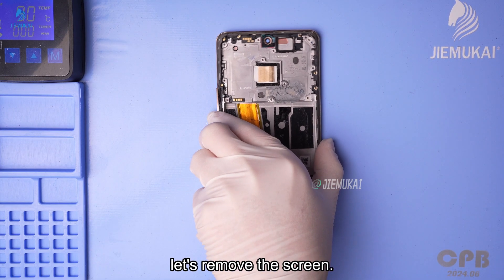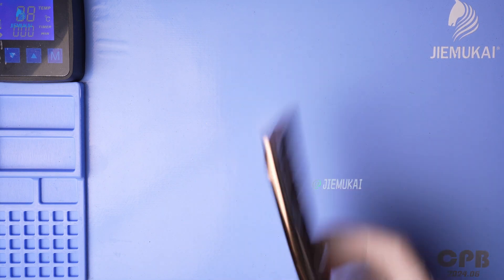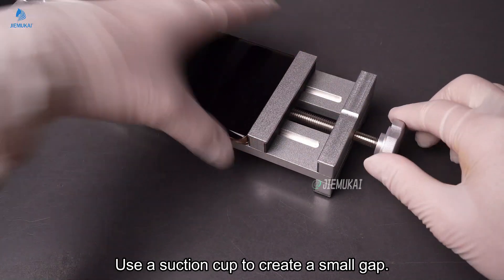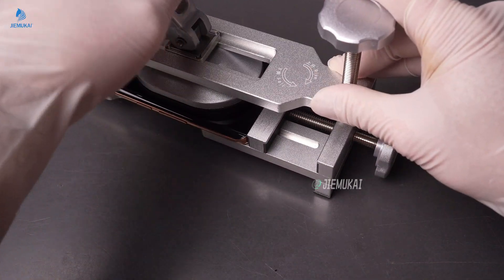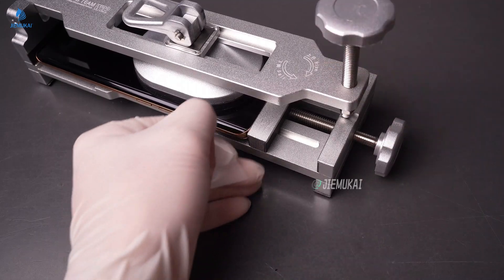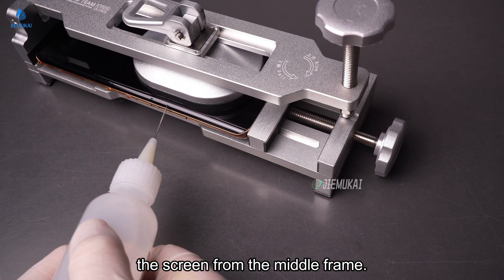Finally, let's remove the screen. Heat the edges to soften the adhesive. Use a suction cup to create a small gap. Then use alcohol and a card to separate the screen from the middle frame.